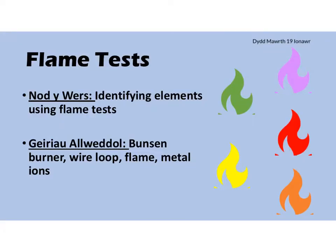Today's lesson is all about flame tests. The learning objective for today is to identify elements using flame tests. And the keywords for today are Bunsen burner, wire loop, flame, and metal ions.